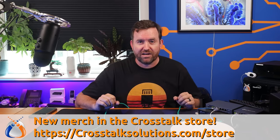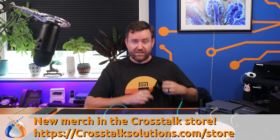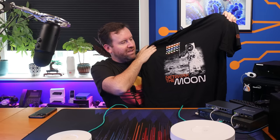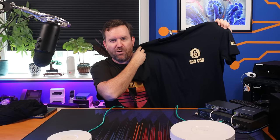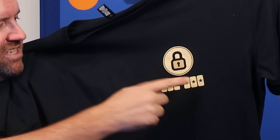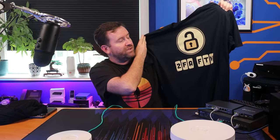While we're waiting for these tests to complete, I should mention that we have brand new merch in the Crosstalk store — link in the description below. We have the brand new Network the Moon t-shirt featuring an astronaut with a T-568B flag trying to get network connectivity on the moon. These t-shirts are super high quality, not that thin cotton stuff, and come in sizes small through XXL. We also have our 2FA for the Win shirt with a lock on the front and a six-digit 2FA code, and 2FA for the Win on the back.